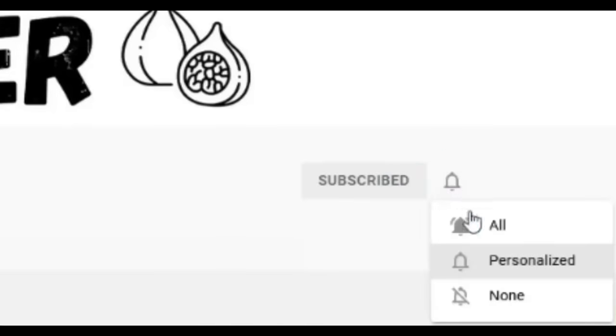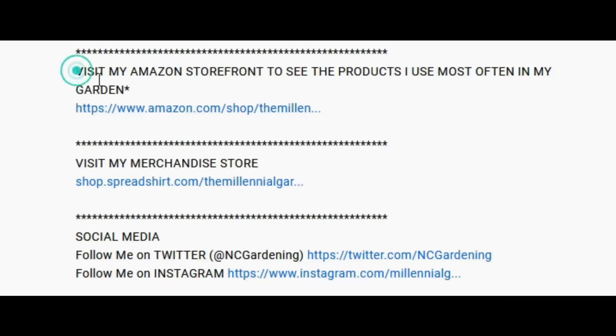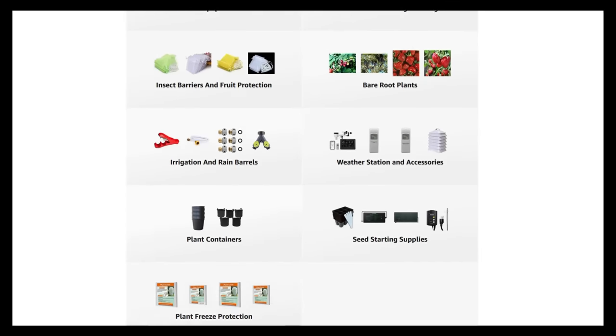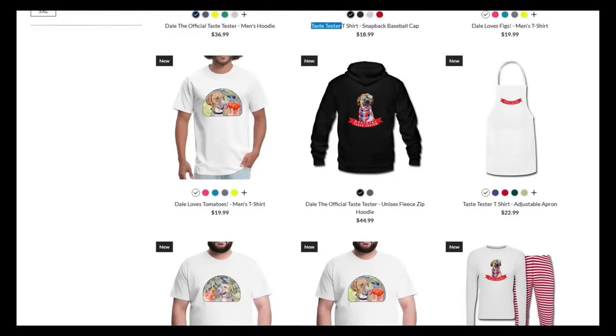If you're new to the channel, please consider subscribing and hitting the bell to receive new video notifications. Check out our Amazon storefront and Spreadshop in the video description for a list of the gardening products I use and awesome custom designed apparel and other gear. Your support is greatly appreciated.